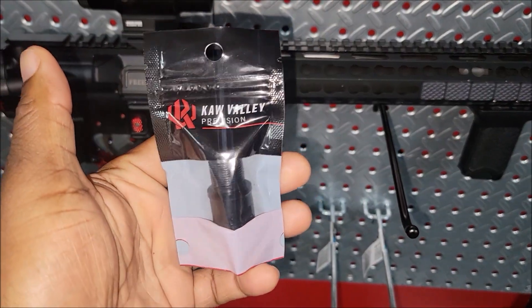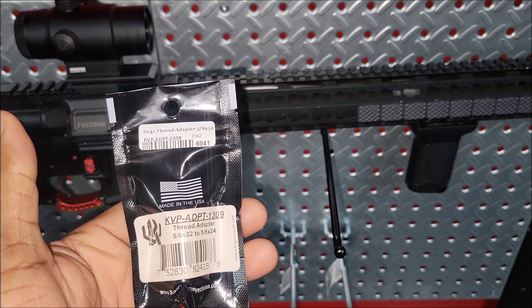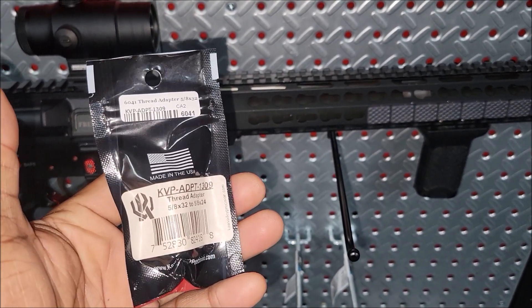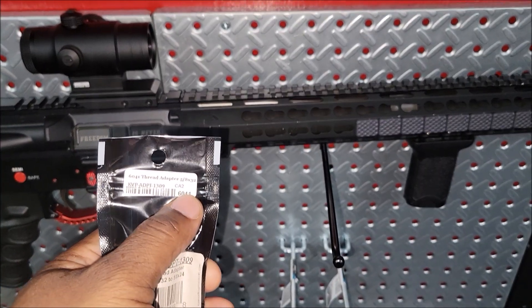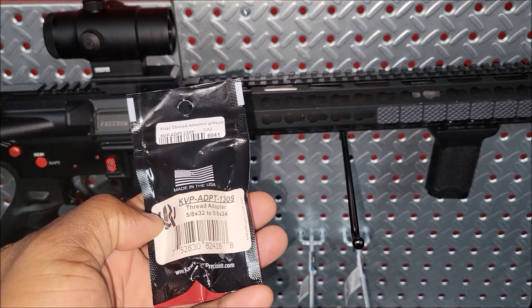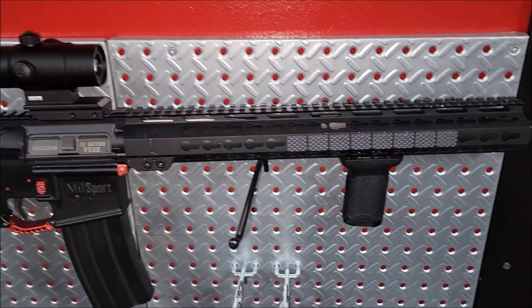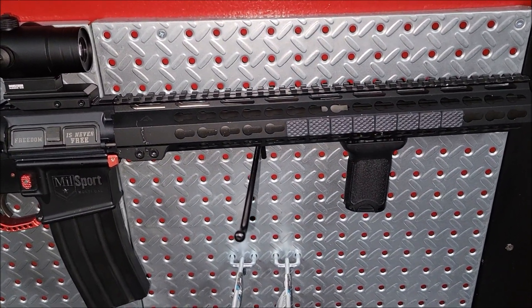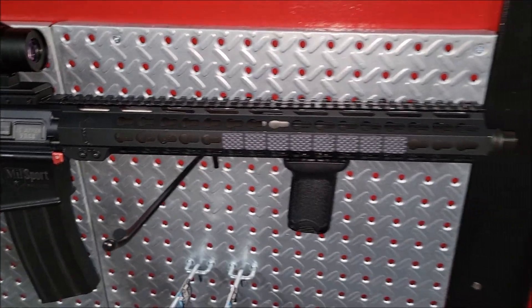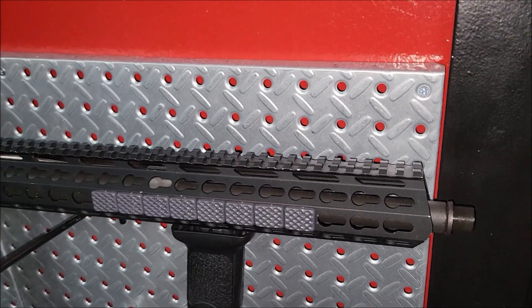The adapter came in — I got this one off eBay, paid about $26. It's supposed to be a 5/8x32 to 5/8x24. For the 450 Bushmaster and the 458 SOCOM the thread pitch should be like that — I don't know why but that's how it is. So I'm going to open this up and try it on there.